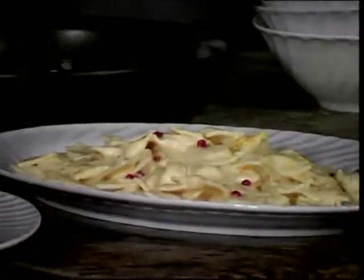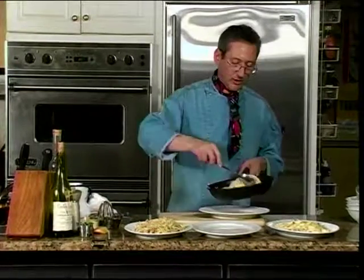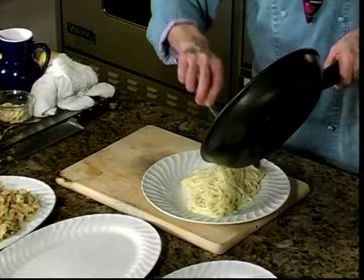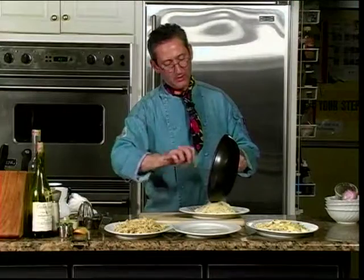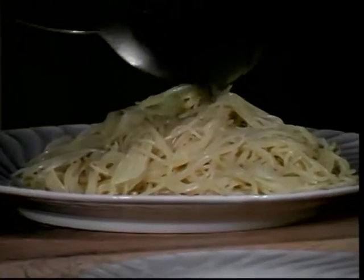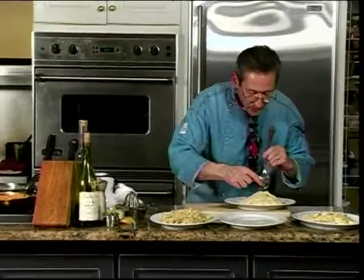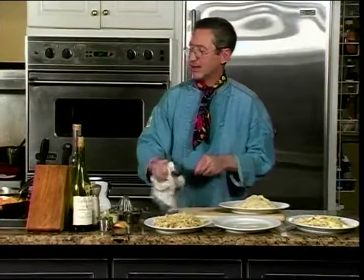I barely had to touch it. Our aglio e olio with the garlic — I can hear my stomach actually growling. Look at this. I don't want to lose any of those little pieces of garlic. It's like gold.